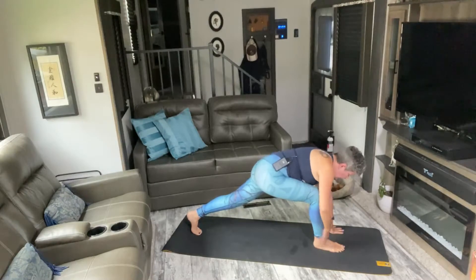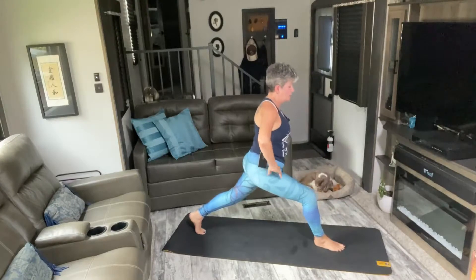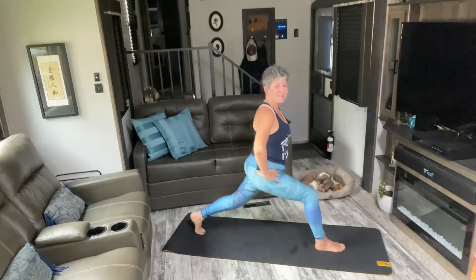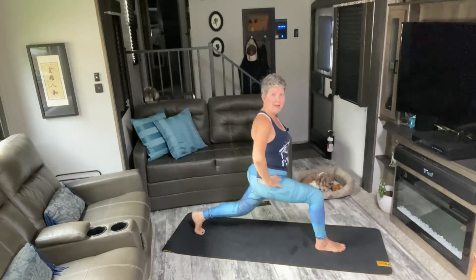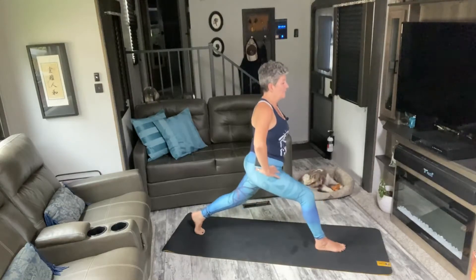Bring that leg through to your runner's lunge. Make sure your front leg knee is over ankle. You can keep your fingertips on the mat or come up and take them to your hips. We're going to drop the back knee. Last ten, nine, eight, seven, six, five, four, three, two, one. Hands back to the mat, hop your left foot forward, bring your feet together.